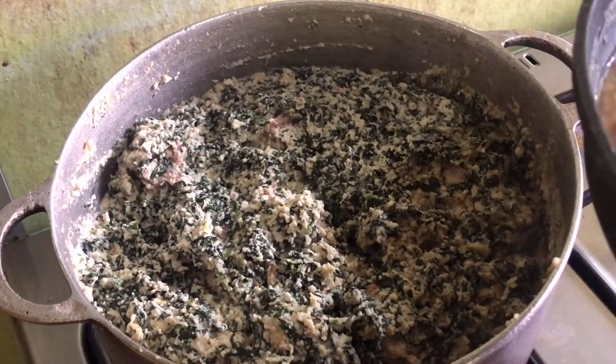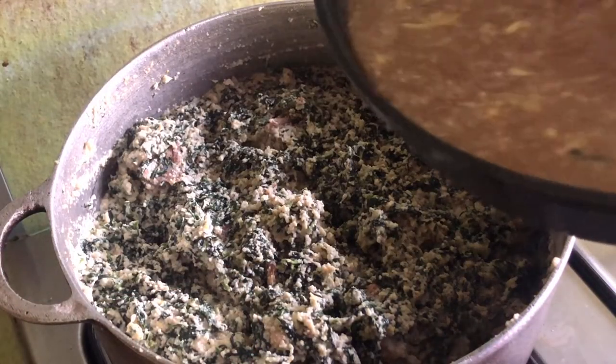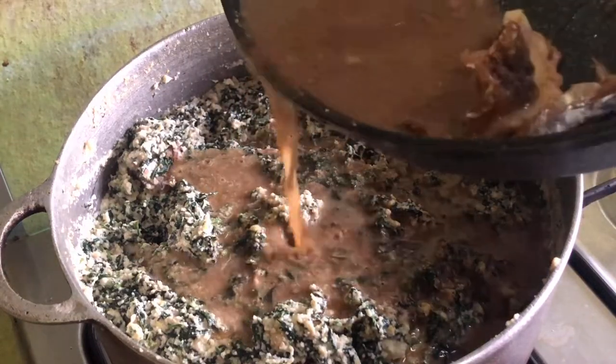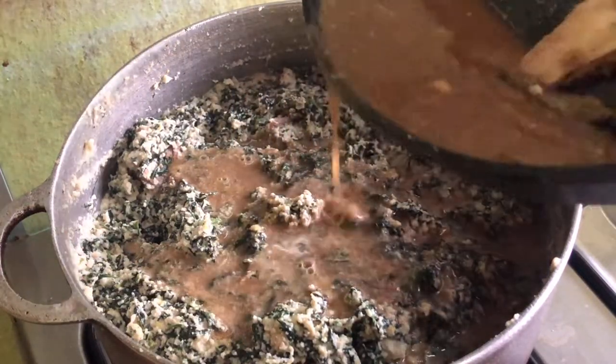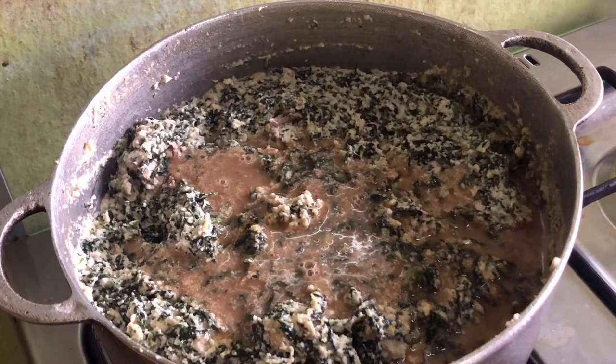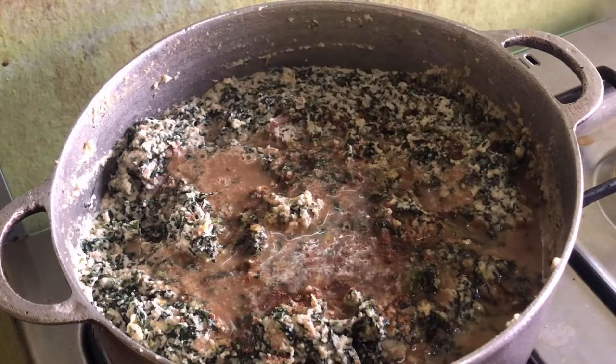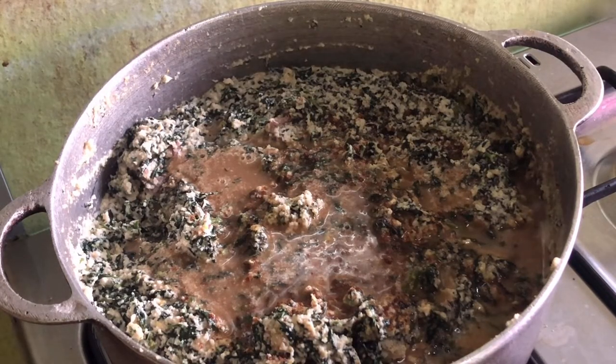After combining both the granite paste and the vegetables, go ahead to add in the meat and fish stock, and then you can proceed to adding in a little more salt and seasoning. Be careful with the salt and seasoning at this point because the meat stock already contains some salt and seasoning. In my case, I added just one cube of Maggi and a pinch of salt.